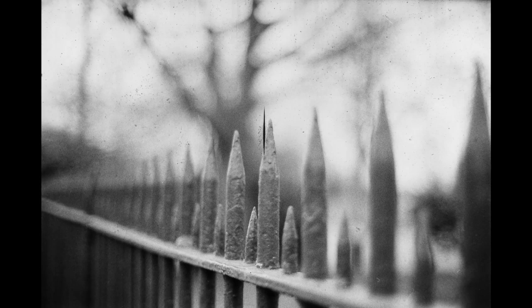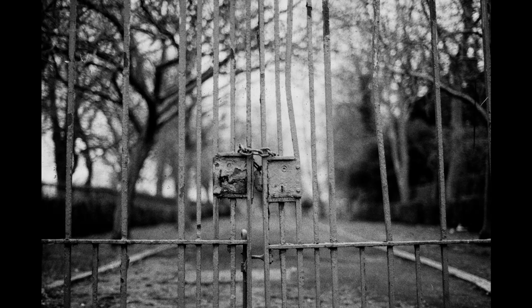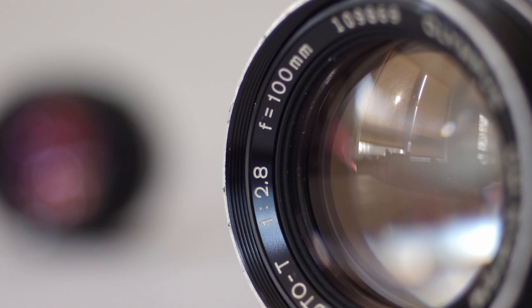Images shot on black and white film have an organic feel to me — this is stripped-down photography in its purest and simplest form. Colour images look more like the world we see around us, whereas black and white images are one step removed from that; they communicate differently, on a deeper and more intuitive level. And the Zuiko 50mm f1.4 is a great lens to make them with.